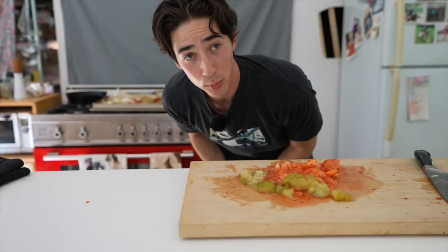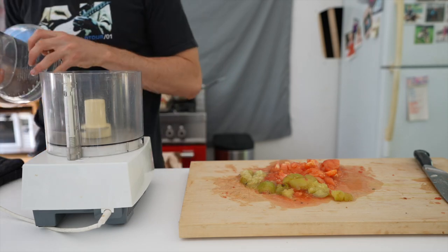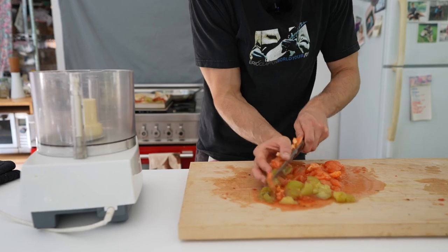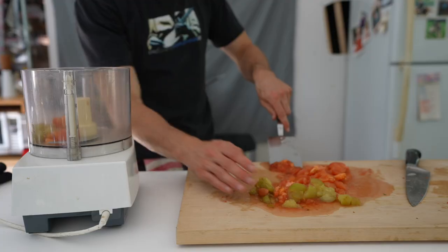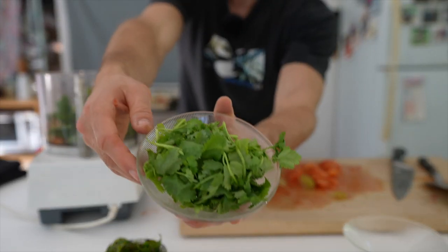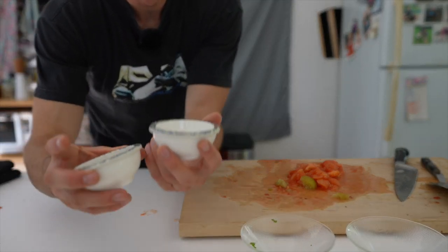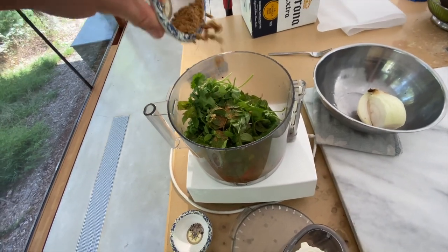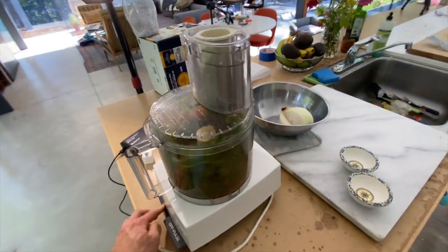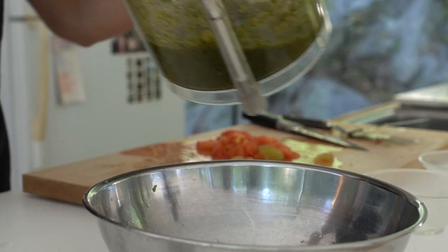It is time for the food processor or blender. We're going in with about half of all this. And then come the herbs — basil, cilantro, and the mint. Almost forgot — we're going in with cumin and a little bit more salt and pepper. Oh, there we go.